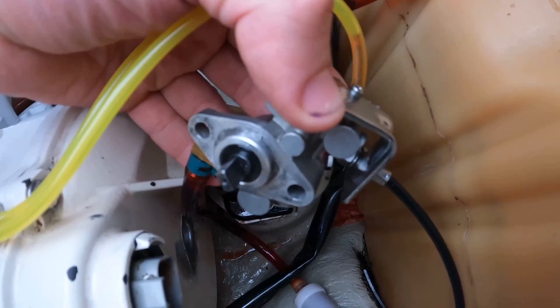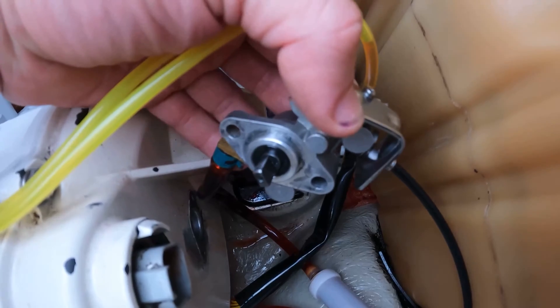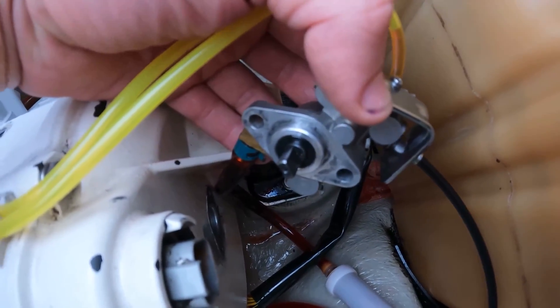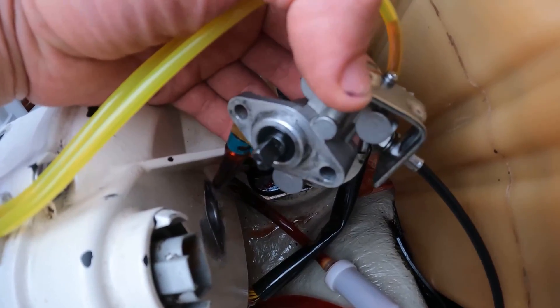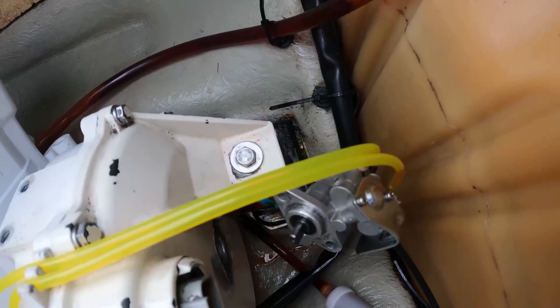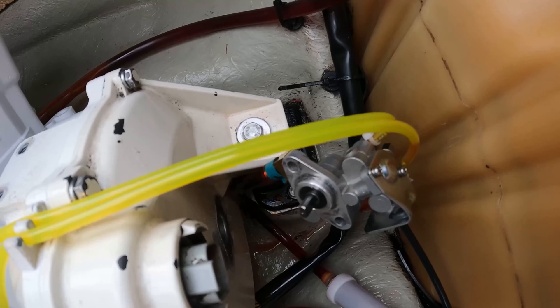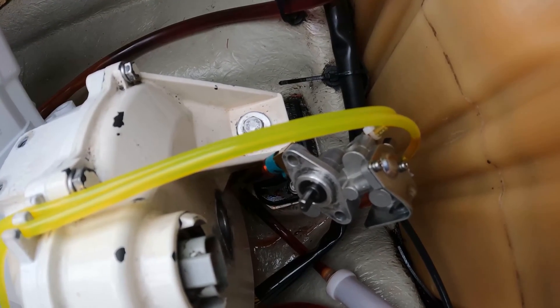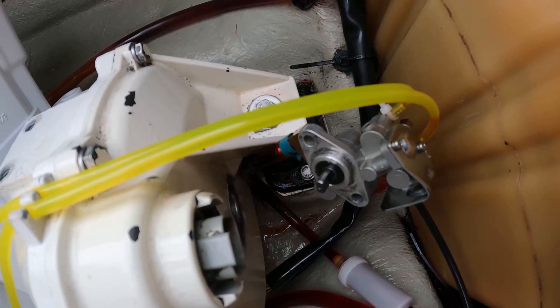So before I get into that I just want to briefly talk about how this oil pump works. This oil pump on the back is inserted into the mag housing. It is connected to a rod that spins off the magneto flywheel, and the engine will spin counterclockwise. Just remember that. The faster that wheel spins — so the more RPMs you increase the engine to — the more that device opens up on the inside and basically sucks in more oil through the lines at a faster rate.